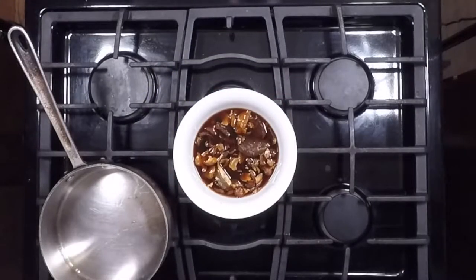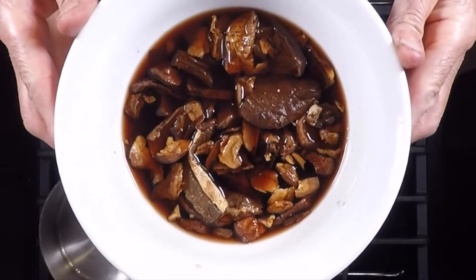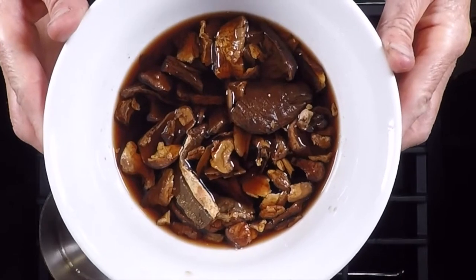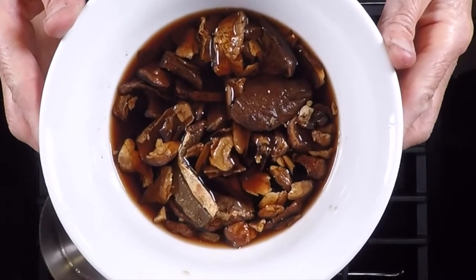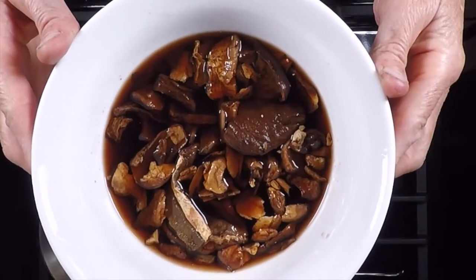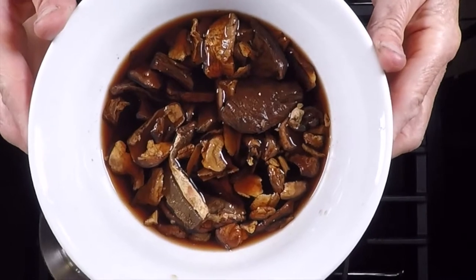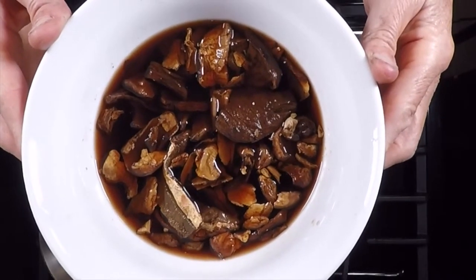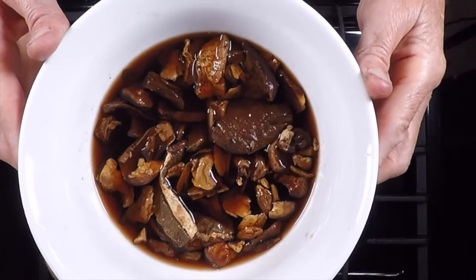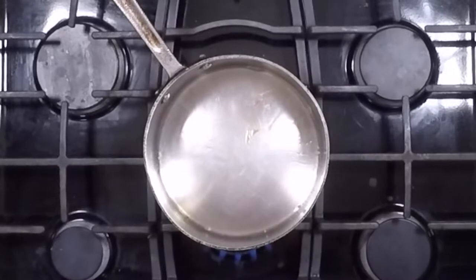For the gravy, we have dried porcini mushrooms that have been soaking in one cup of hot water. Porcini mushrooms are super delicious, really dense with flavor, and they make a great broth — but you can use any kind of wild mushroom you want. It's one ounce of dried mushrooms with one cup of hot water, soaked for at least an hour. We're going to drain the broth out, keeping the mushrooms separate from the liquid to compose our gravy.